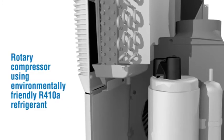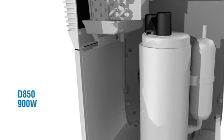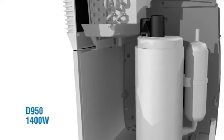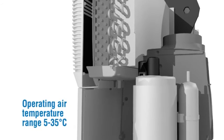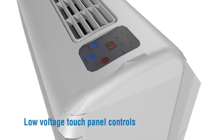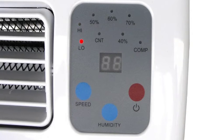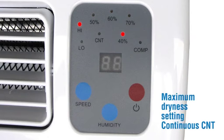Rotary compressor using environmentally friendly R410A refrigerant. D850: 900 watts. D950: 1400 watts. Operating air temperature range 5 to 35 degrees centigrade. Low voltage touch panel controls with two-speed fan — high or low. Humidistat regulates between 40% and 70% relative humidity, with maximum dryness setting and continuous CNT mode.